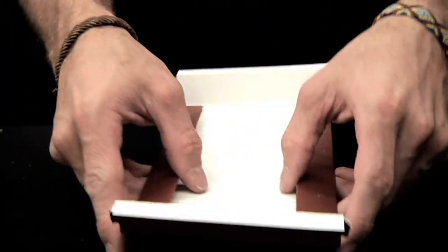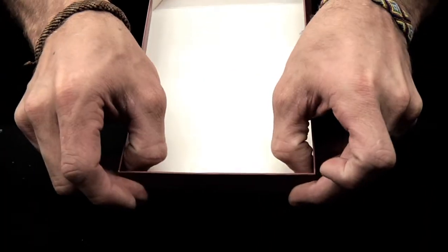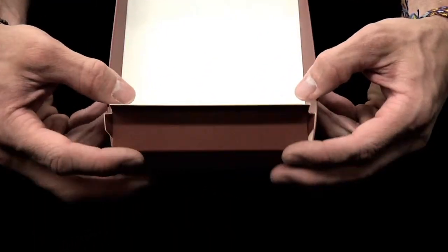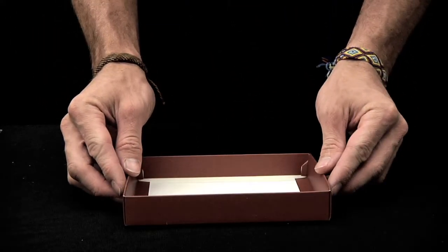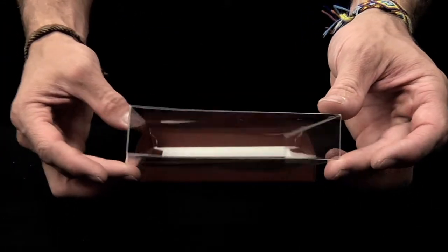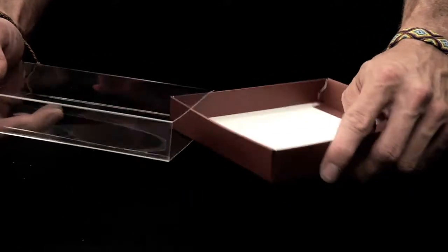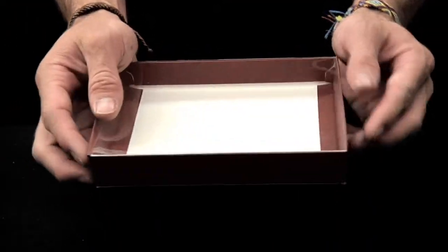Now assemble the box using your thumbs to lift the side walls and to push the locking tabs into their corners. Prefold the matching slipcover and slide it over the box. Your box is now complete.